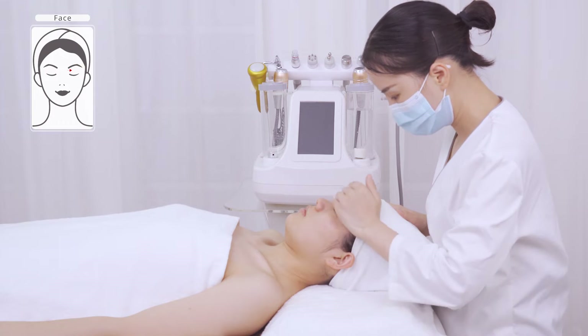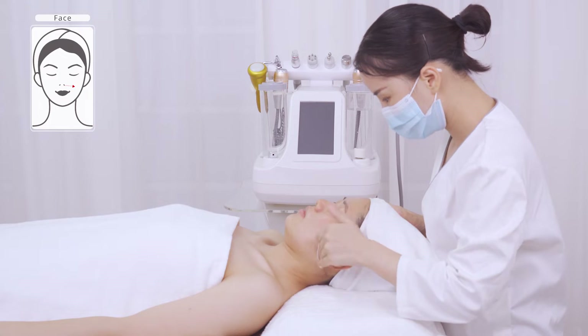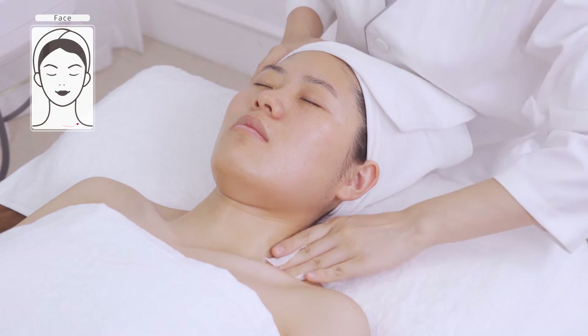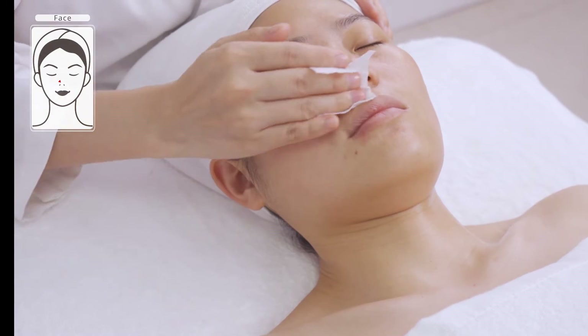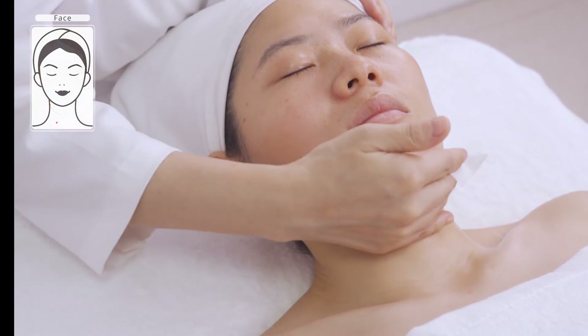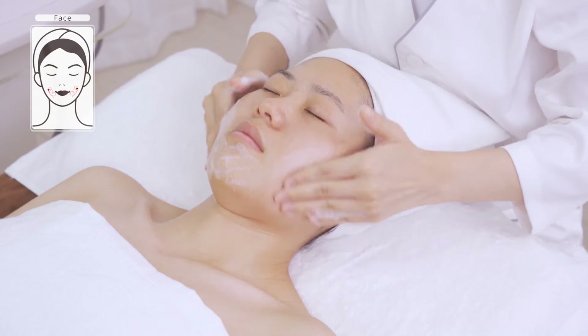Remove makeup. Wash face and neck with cleanser.